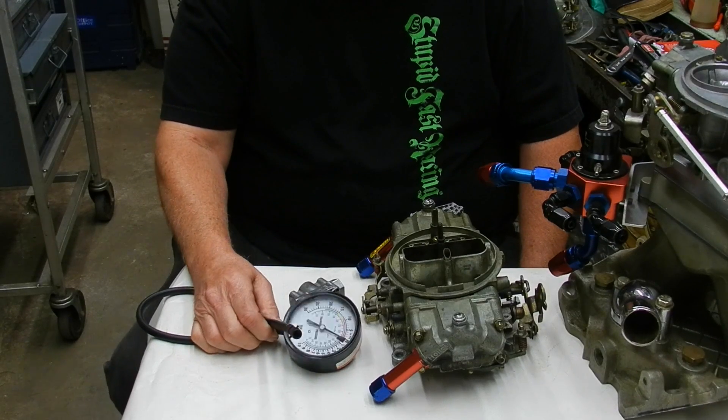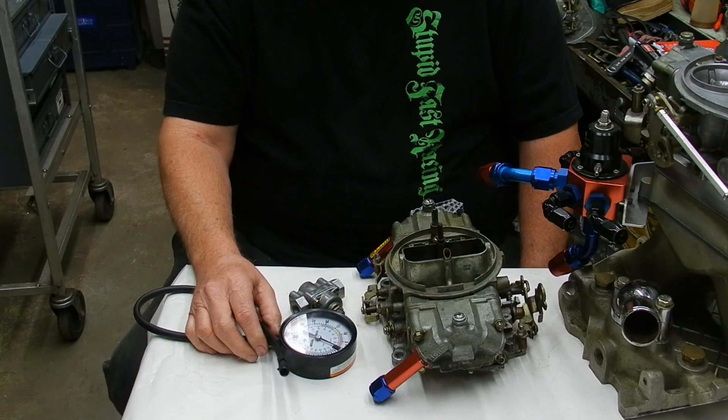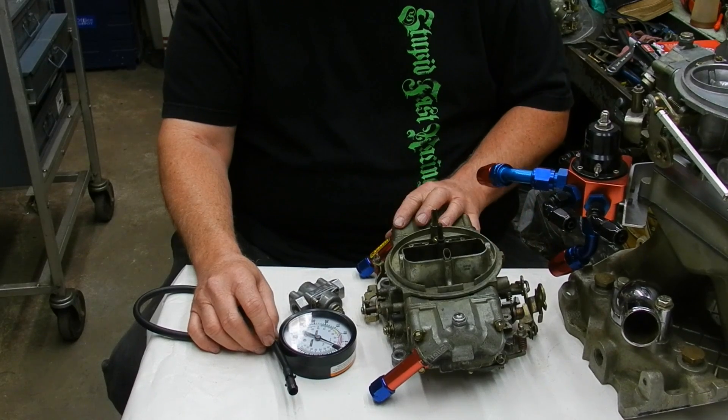Alright guys, this is Randy. We're going to shoot a video on fuel pressure. It's a big topic — it's probably the number one cause of carburetors like Holleys and other carbs flooding.